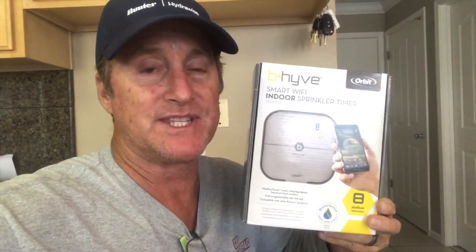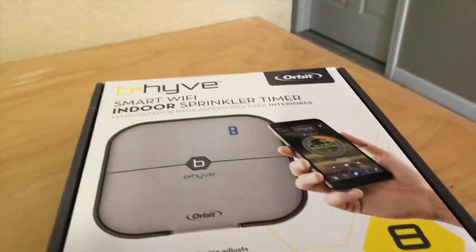This is the Beehive Wi-Fi Sprinkler Repair timer — this one happens to be an eight-station; they come in six-station and eight-station. I'm going to show you how to first put it up, then how to download the app, and then how to program it.